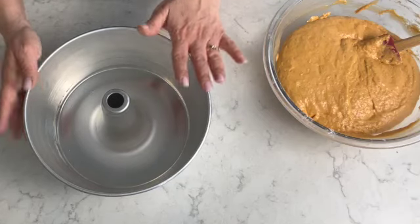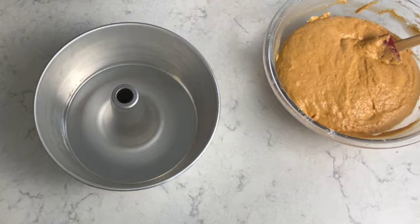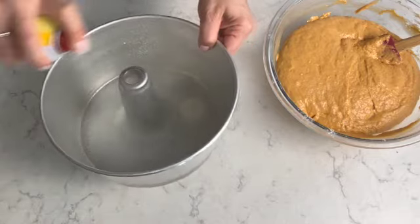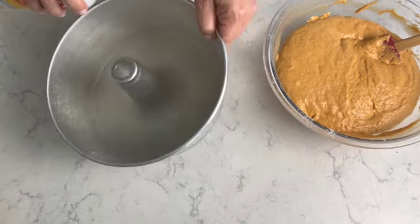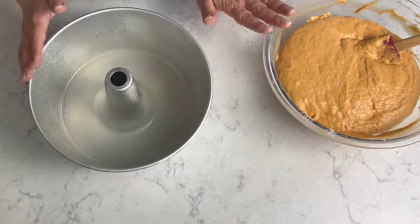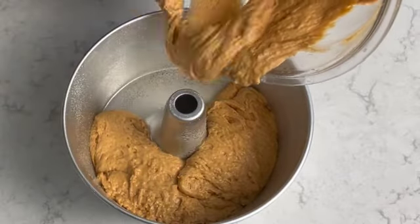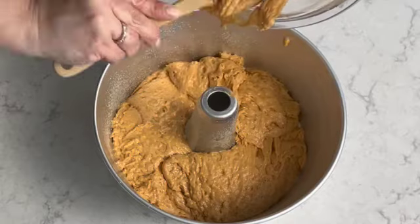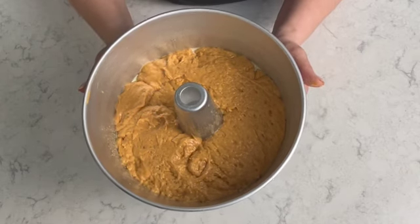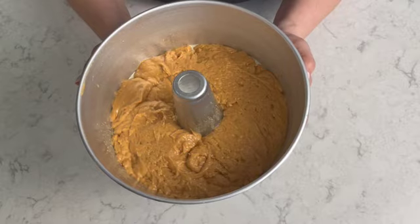Before I place the batter into the cake pan, I'm going to grease it. I'm using an 8 by 4 inch deep cake pan and I'm going to apply some baking spray all the way around and in the center to make sure the cake doesn't stick. Once the cake pan is greased, I'll pour in the batter. My sweet potato cake is ready to go into the oven — I have it preheated to 350 degrees Fahrenheit and I'm going to bake it for 30 to 35 minutes.